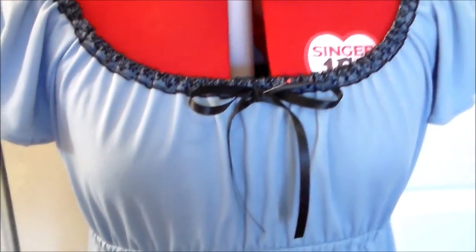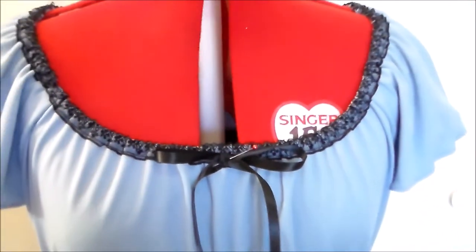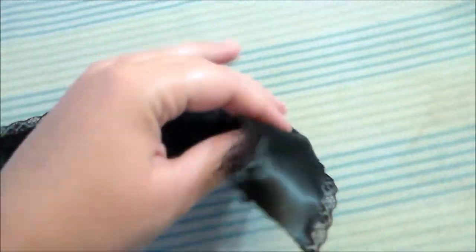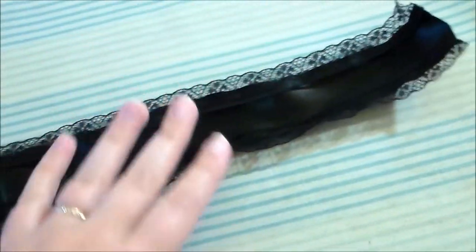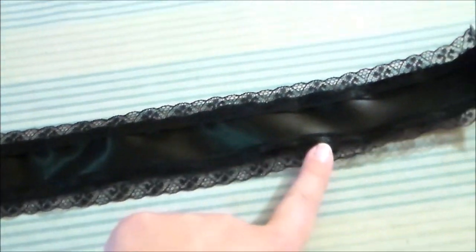Hem the bottom of the dress. Then take a little bit of black satin ribbon, make a bow, and sew it to the center of the bodice. To make the sash for her dress, take some black satin ribbon, heat seal the ends, and sew some lace along the top and bottom.